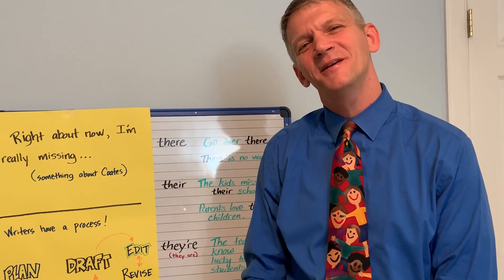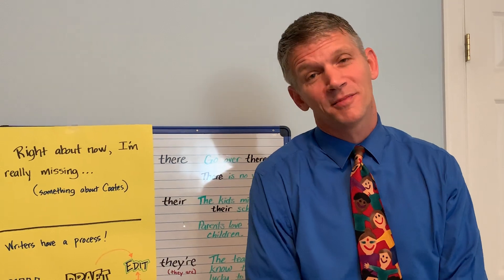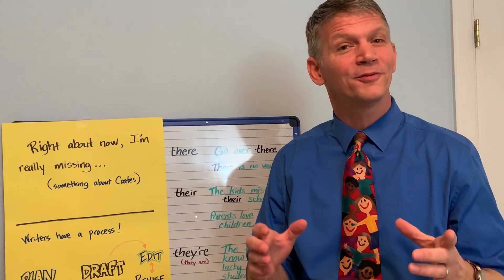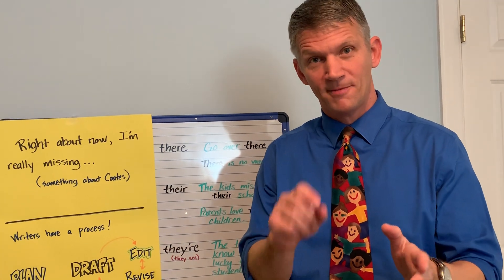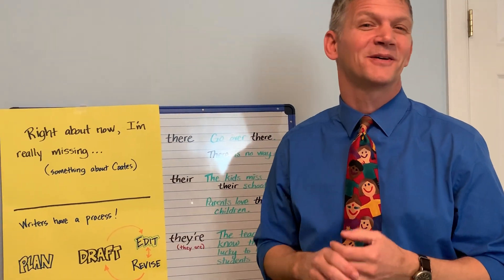Good morning, stars. Mr. Kraft here for lesson three of four writing this week. I'm so glad to be back with you. Before we get going, make sure you have all of your writing from lesson number one and two — that's your plan, that's your draft, everything you've gotten done. Have more paper and something to write with; if you're on your computer, that's great too. Let's go ahead and get going.